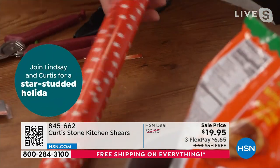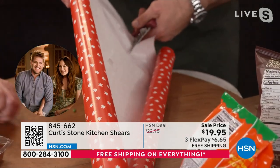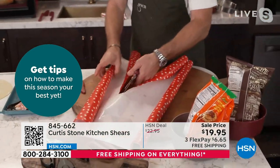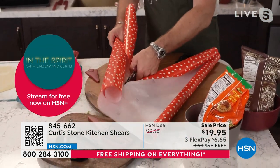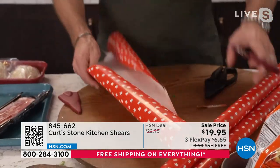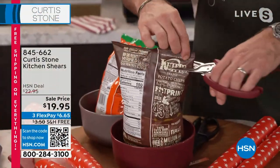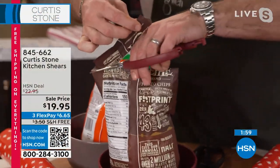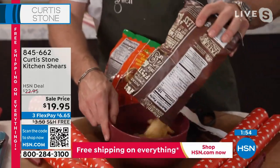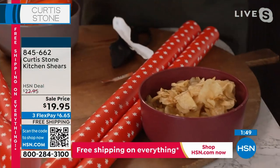Another thing that I love about this is how you can do your wrapping. I've actually gone ahead here, and look at how you can just go straight on through. Because of the sharpness of these shears, you can cut this wrapping paper all the way. You can take your time, or you can just go straight on through like that. Also, opening packages of foods — sometimes these packages can be a little stubborn. You're now able to use your kitchen shears and snip straight on through, so you're making the most of whatever snacks you're going to be serving.